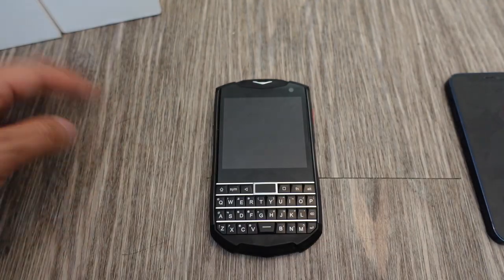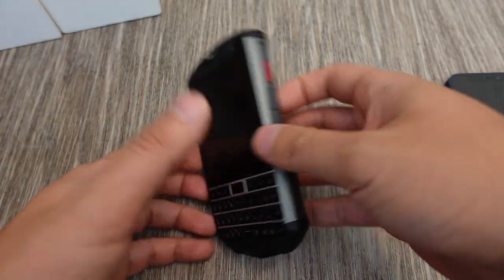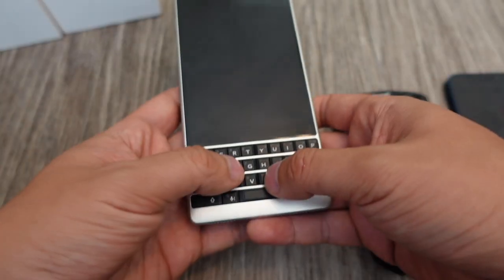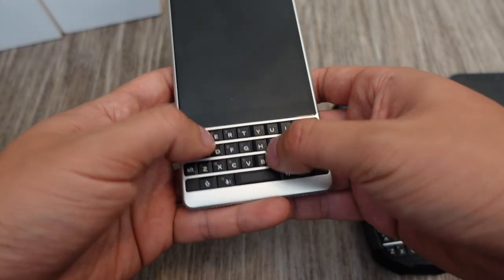Unihertz is pretty much the only company still making this traditional BlackBerry-style candy bar physical keyboard phone. If that's what you're looking for, this is pretty much the one to get. If you want something bigger, then get the original Titan. Though I've heard a lot of people don't feel it's quite the same as the BlackBerry Key 2 keyboard.